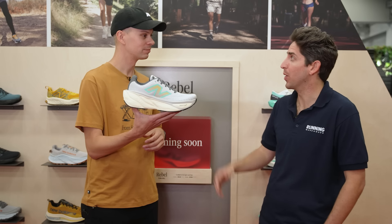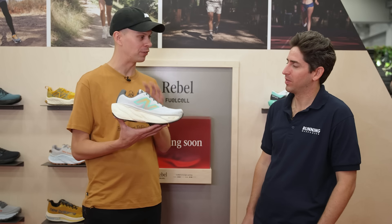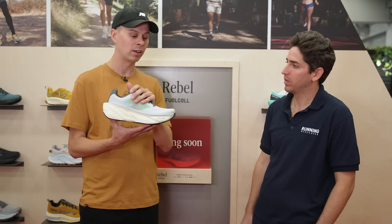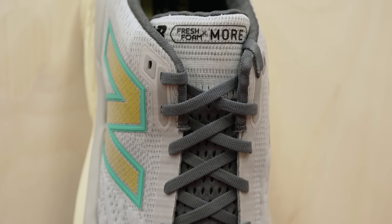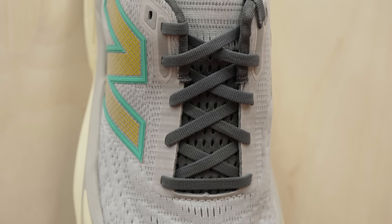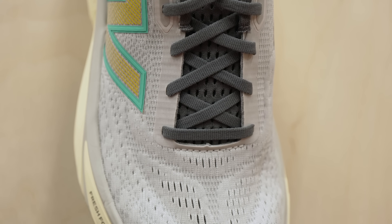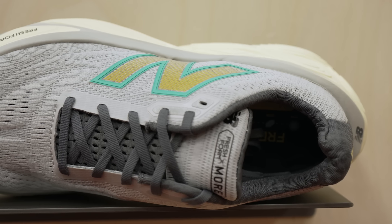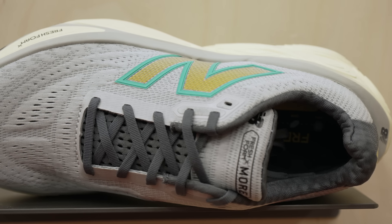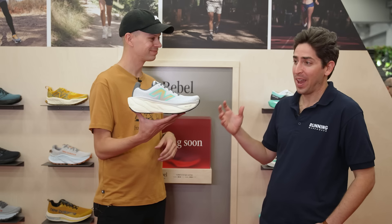Paul is especially excited about the upper updates on the More v5. The fit environment has been significantly cleaned up, starting with a new tongue and mesh package that is breathable yet structured so the foot sits secure. A gusset keeps the tongue laying flat across the instep, paired with a hung liner that runs through the vamp of the foot for amazing volume without a sloppy feel, and the tongue stays put without moving around.